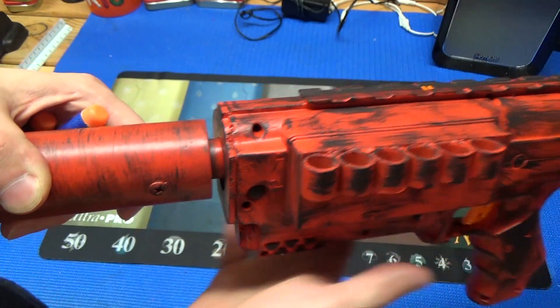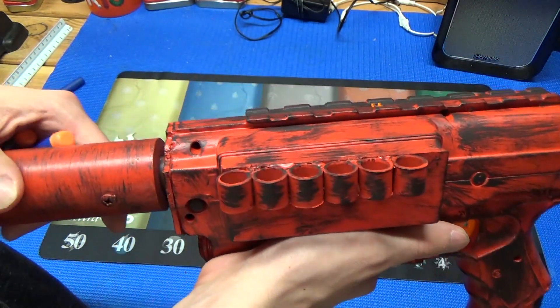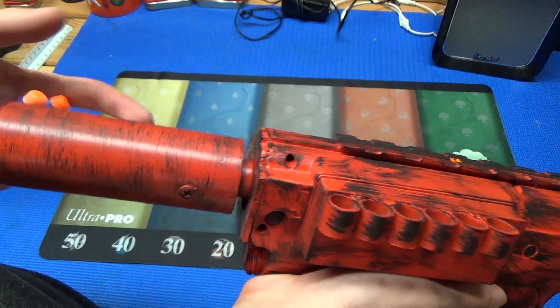This actually isn't hard mounted to the blaster — the tank that's internal has a coupler, so it can be pulled off. I also made a Demolisher rocket attachment, but this is the only one I painted.